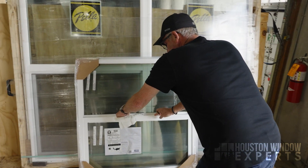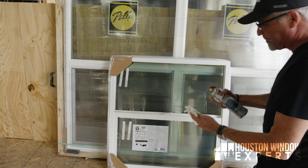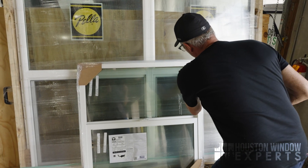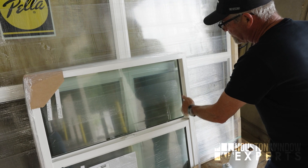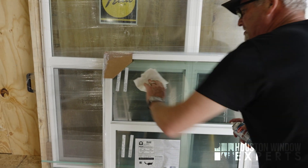Then I would close the window all the way down and repeat the same process over here on the top half. I would go up here and lubricate inside of this part of the track, just like that, and do the same thing on this side.